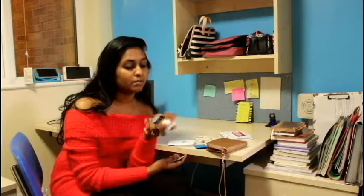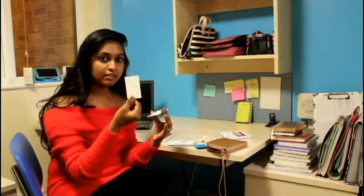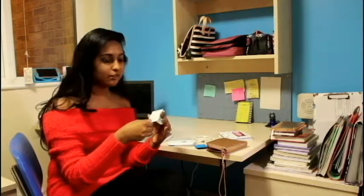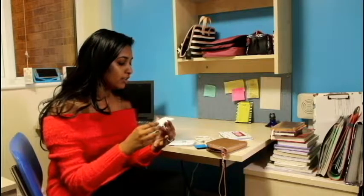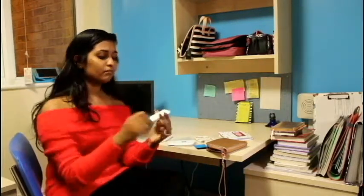It does not have ink inside — there is no ink cartridge. The mechanism is something else, because you have these kinds of sheets which have ink loaded in them. You can't see it, but when you print, the ink will come out.